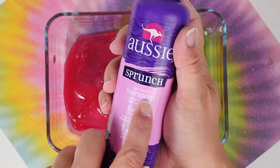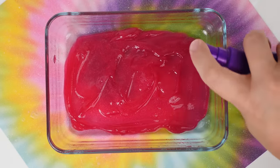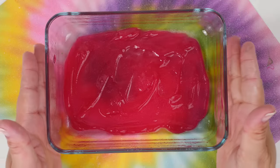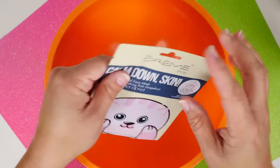Once it's one nice even layer, you're going to add in some — drum roll — hairspray! We're just going to spritz this on there, and this will act as the activator. Give it a nice even coat. We're going to let this toothpaste concoction set for about 10 minutes and check on it later.